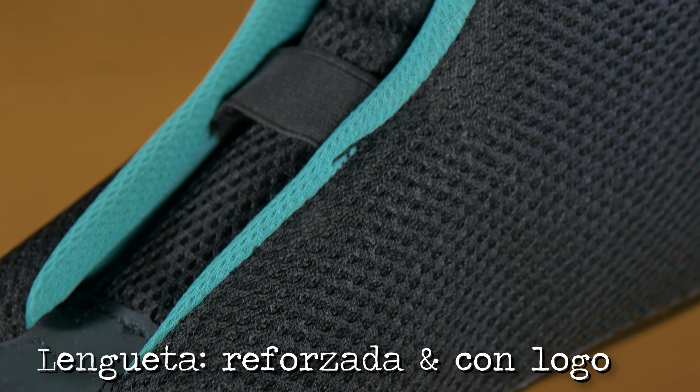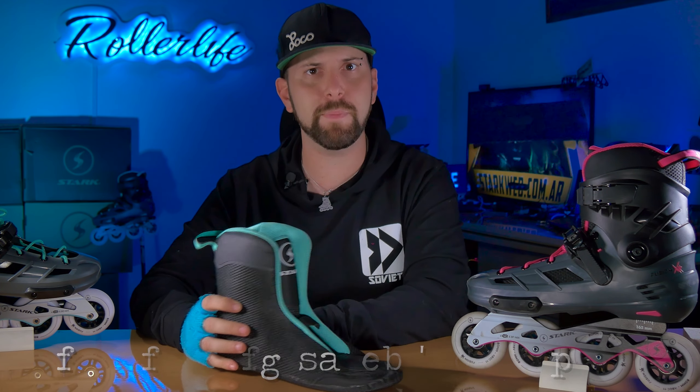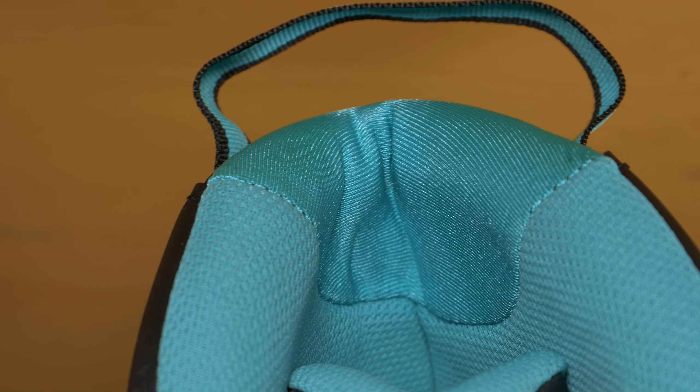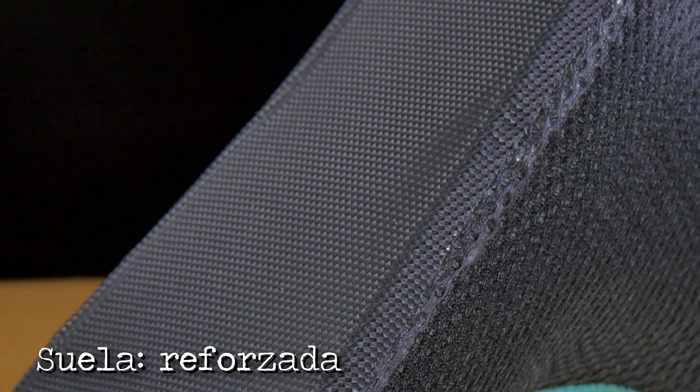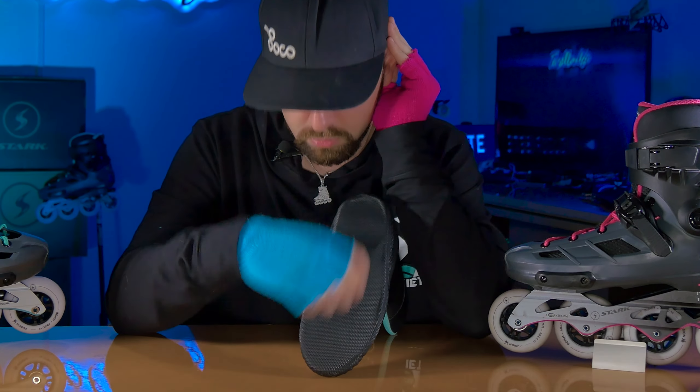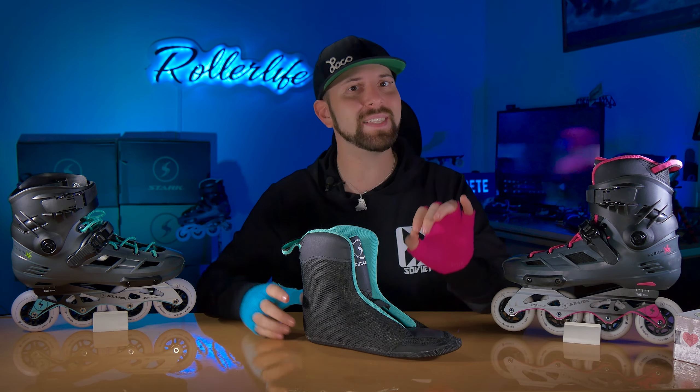La lengüeta tiene un refuerzo en la parte inferior y superior que evita que los cordones nos marquen o nos muerdan el empeine del pie. En la parte superior del tobillo atrás tiene otro material de neoprén súper suave que evita que nos raspe o nos saque ampollas. Toda la puntera también está recubierta de neoprén, el cual puede estirarse para alojar diferentes estilos de pies de manera más cómoda. Toda la parte inferior del liner viene recubierta de un material bastante rígido y antideslizante. Dentro del patín encontramos también una plantilla y un shock absorber que amortigua las calles imperfectas, con buen diseño y en el mismo color del patín.